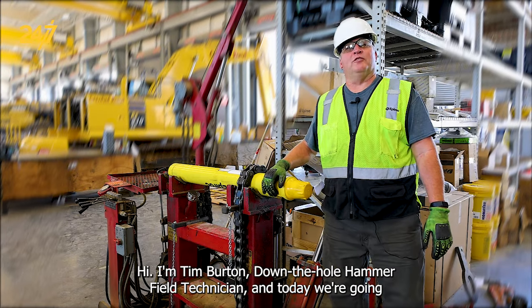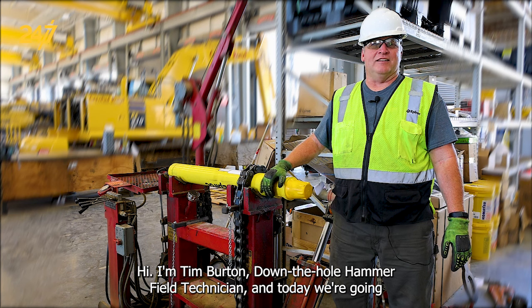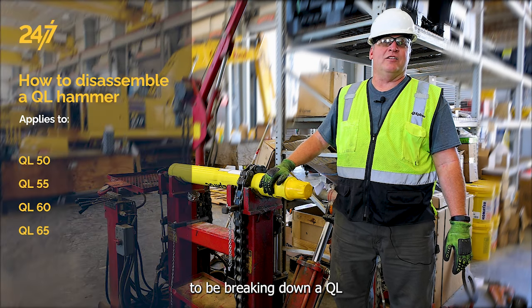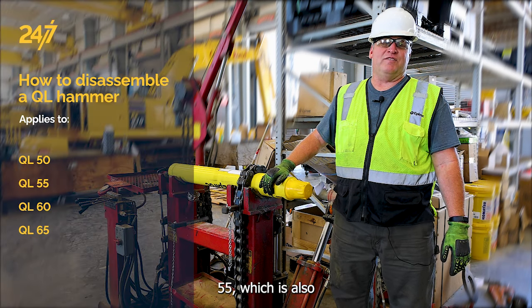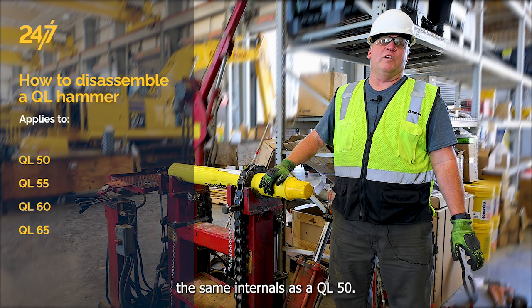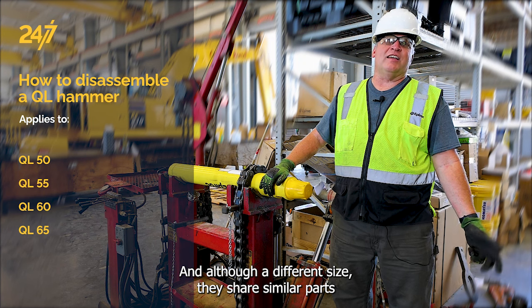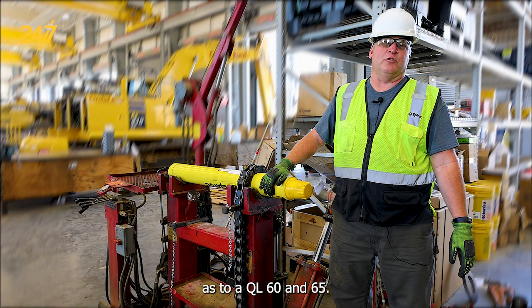Hi, I'm Tim Burton, down-the-hole hammer field technician, and today we're going to be breaking down a QL 55, which has the same internals as a QL 50. Although a different size, they share similar parts with the QL 60 and 65.